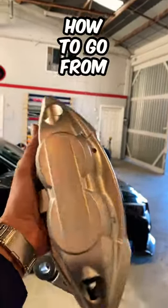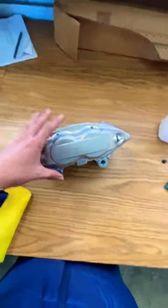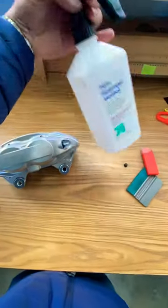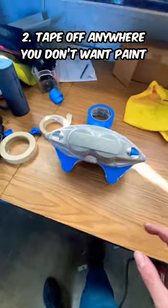Today I'm going to be showing you guys how to go from this to this. First, we're going to want to clean this up — any grease, anything like that that's going to prevent the paint from bonding. Grab some 70% isopropyl alcohol and go ahead and wipe it down.